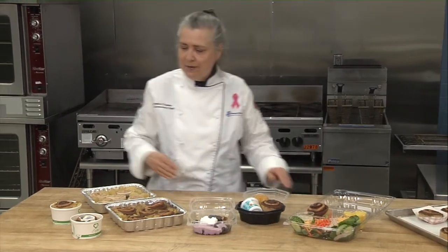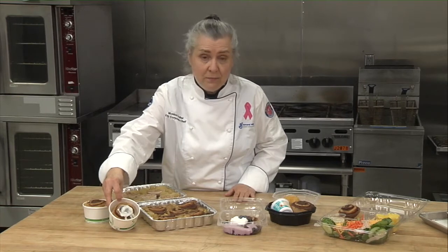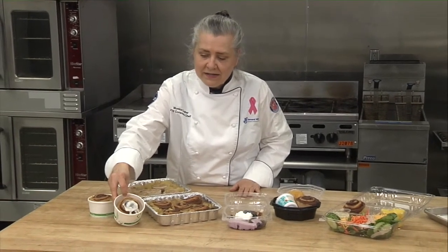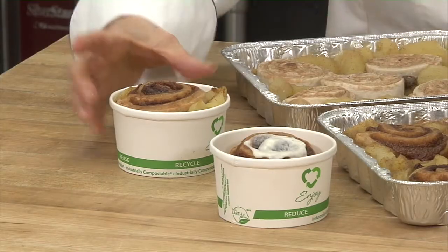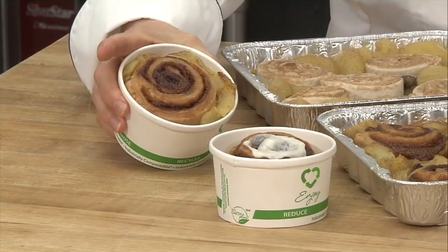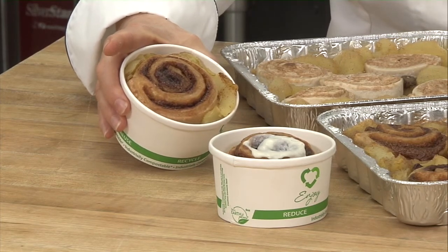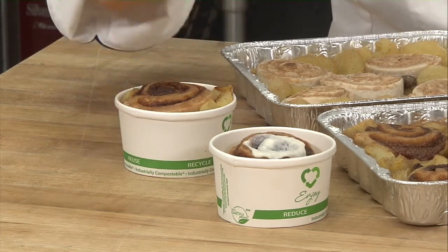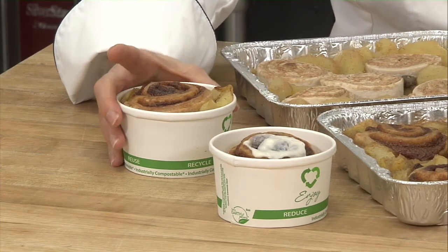Another way that I bake the cinnamon rolls is actually in a soup cup. You can bake in these. I baked in this, finished it with a little bit of icing. You could put the lid on and then it's ready to go. I also baked this with cinnamon apples underneath. So, that's another unitized option — you've got your fruit and you've got your grain ready to go.